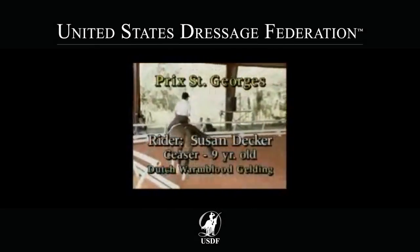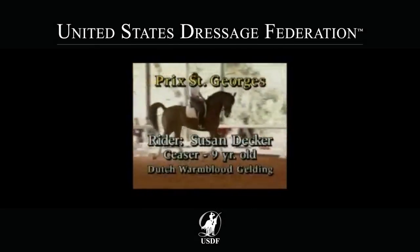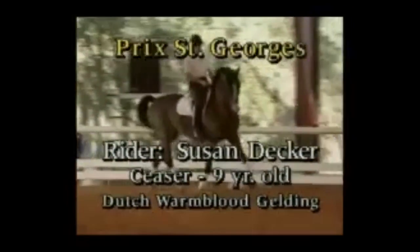Very, very carefully slow the trot down, but slow him down in shoulder-floor position. No, that's shoulder-in.